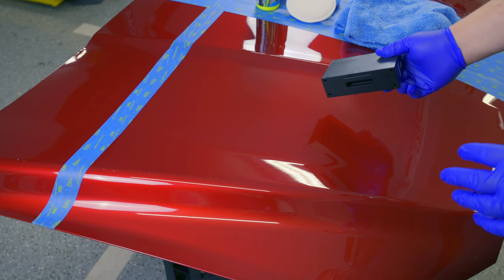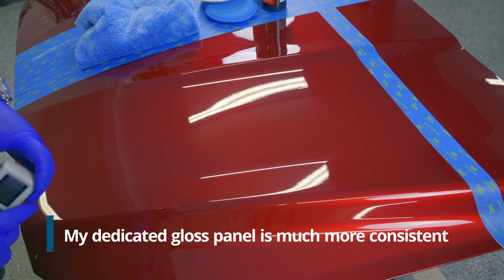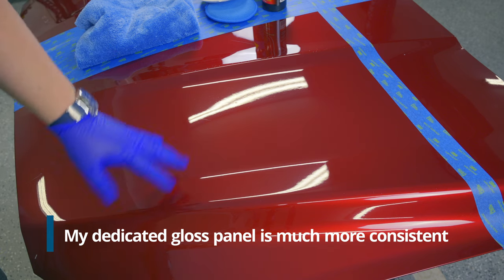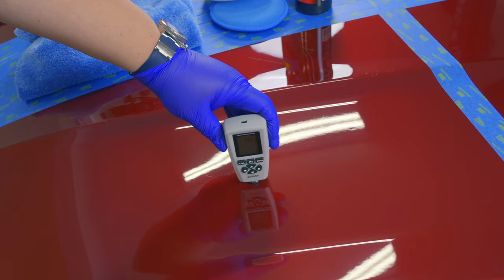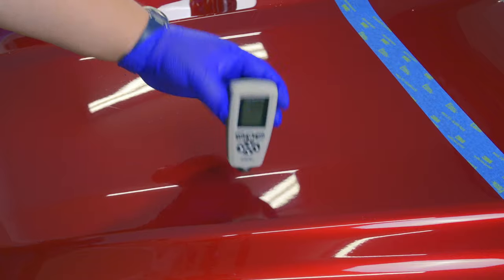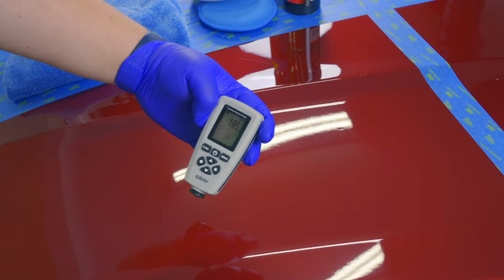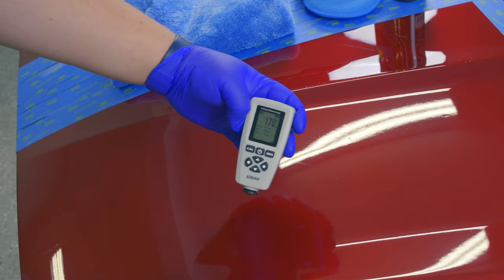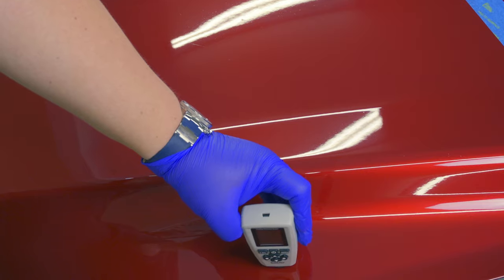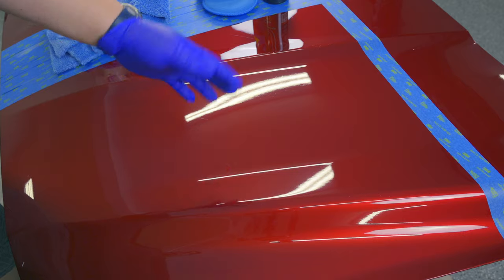The problem is the panel is curved and this gloss meter is not. Beyond that, automotive paint is not perfectly consistent — paint depth readings vary from spot to spot, with more or less paint, primer, and clear coat in different areas.